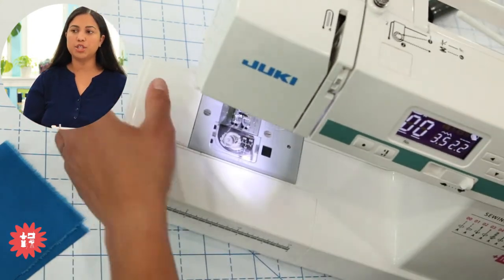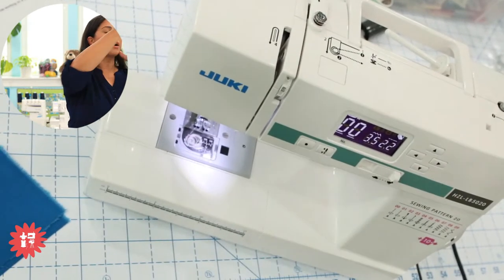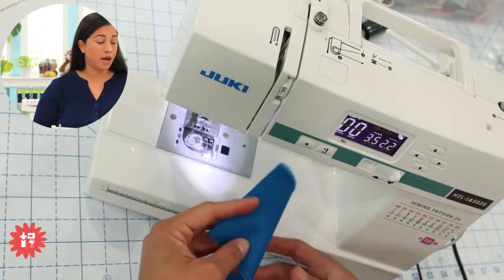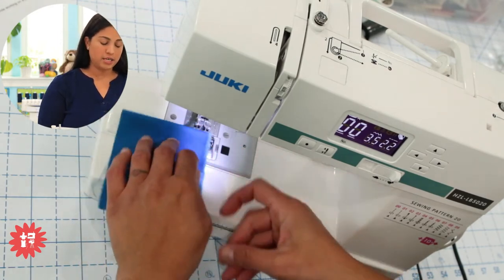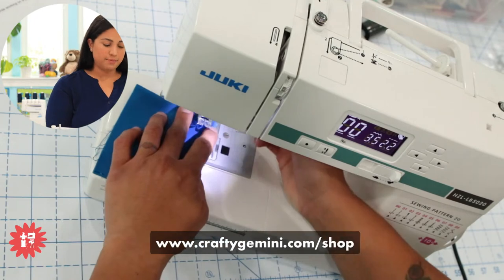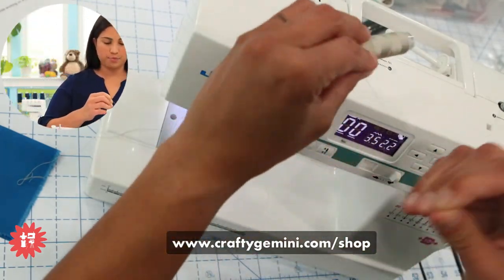I'm using my Juki LB 5020 — a little sewing machine we sell in our shop. We just sold out this morning of the last one. Juki has raised prices, so when we restock, the price will go up. If you're not on our email newsletter, head to craftygemini.com and sign up so you get instant updates on time-sensitive items like this.